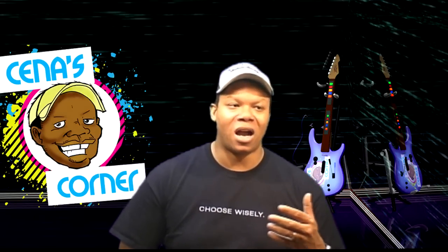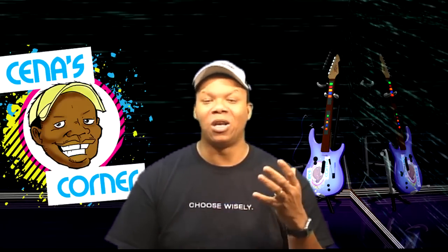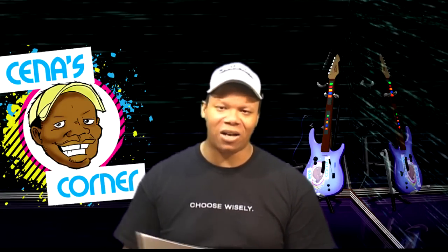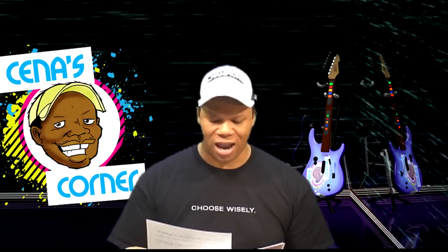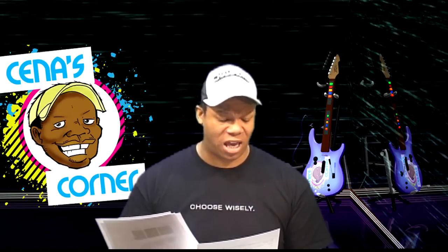The Ion Drum Rocker is $299 if you get the whole entire set, and they just released the Drum Rocker Core at $199. However, the Metalworks mesh heads is going to cost you $129.99, which is on a special right now. After the special, I believe they go to $149.99.